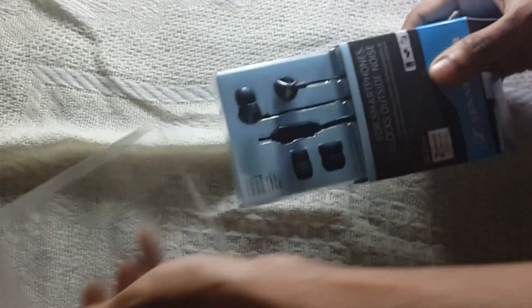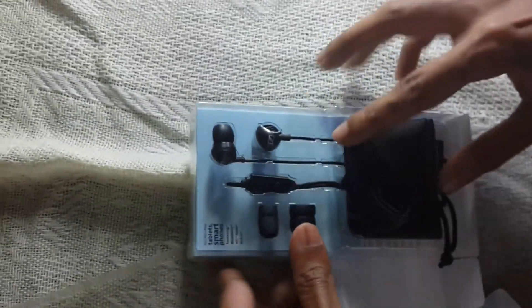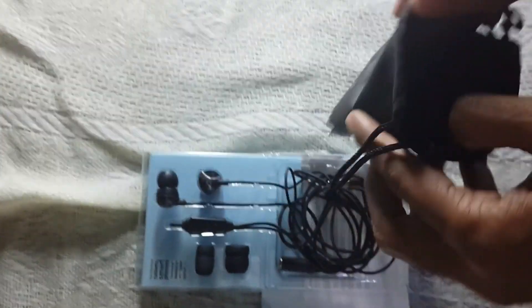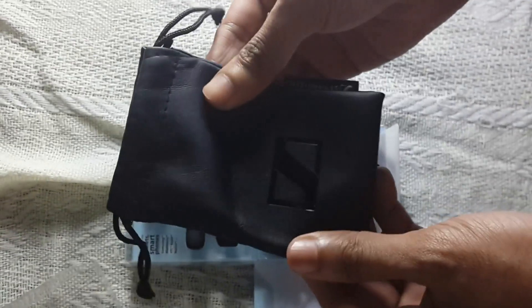The packing is pretty strong. Yeah, here we have the pouch. If you are a traveler, you can carry the headset in this pouch. This is a pretty premium pouch.